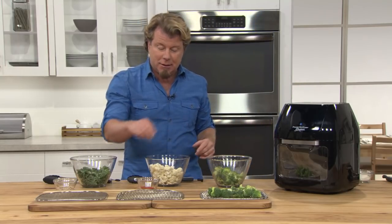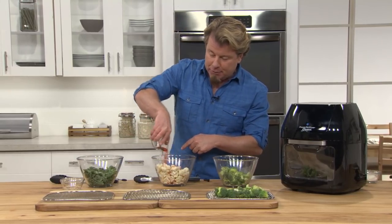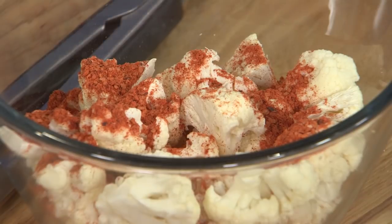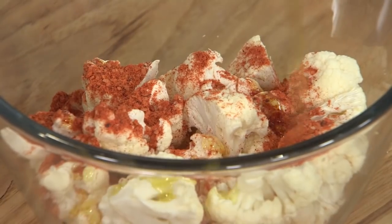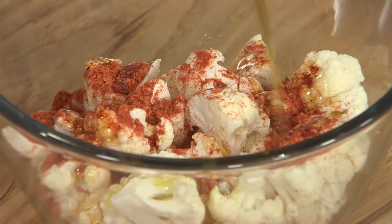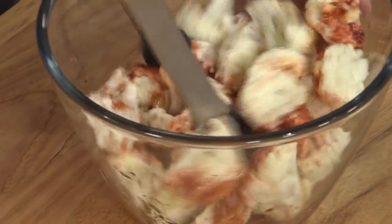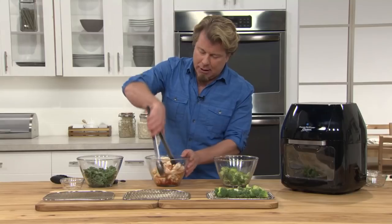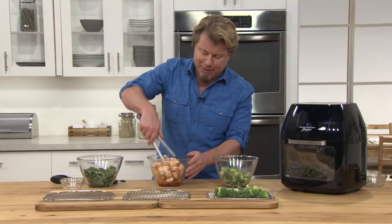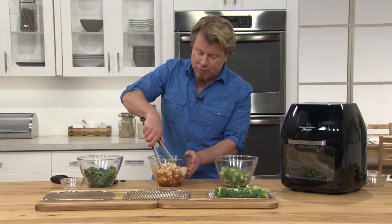That's one idea — broccoli with mac and cheese. How about some cauliflower with sriracha powder? Sriracha powder has been around for a long time but has become very popular lately. We're going to put a couple of tablespoons of olive oil with the sriracha powder. This is so healthy — that little bit of olive oil is good for you, you're not putting a lot, and the sriracha powder is pretty much calorie free. You just want to incorporate those and put them out on the tray as well.